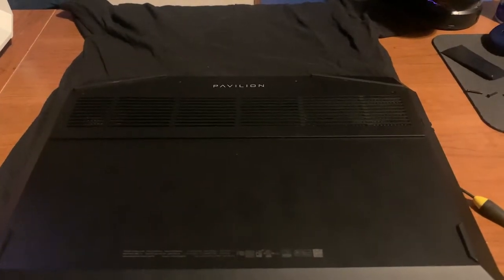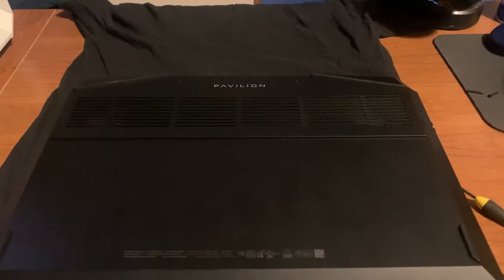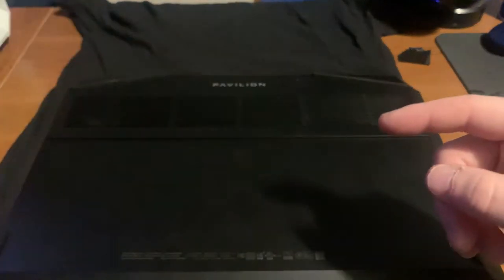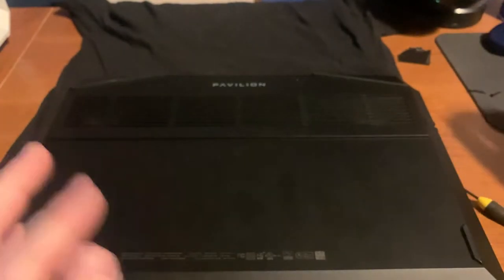What is going on guys, it is Fatal Reaper bringing you a video today. We're going to be doing a video on how to put the RAM in the HP Pavilion — or really a lot of laptops. It's pretty simple and I'm going to show you guys how to do it. Before we continue, be sure to hit that like button and subscribe, it really helps me out.